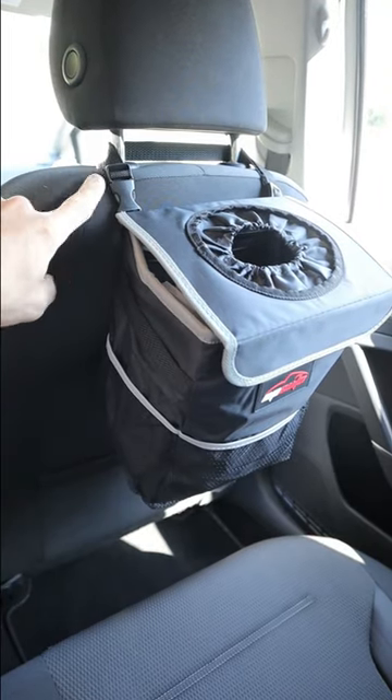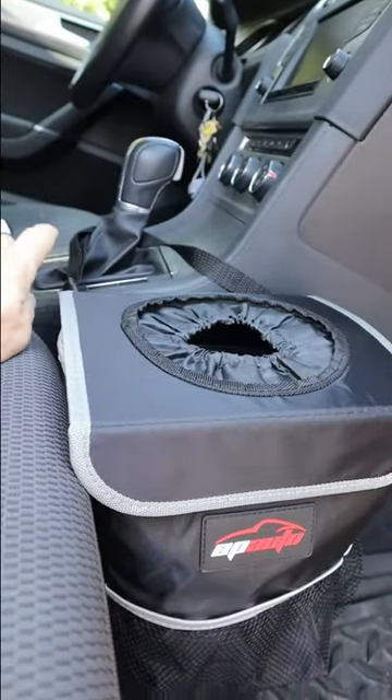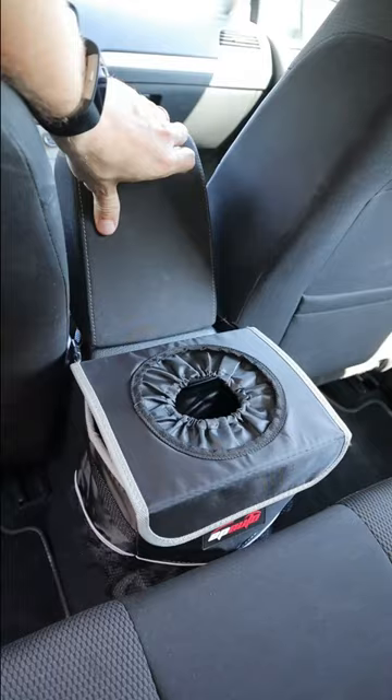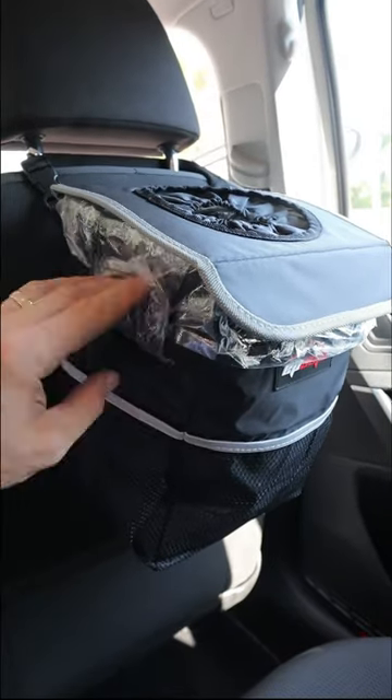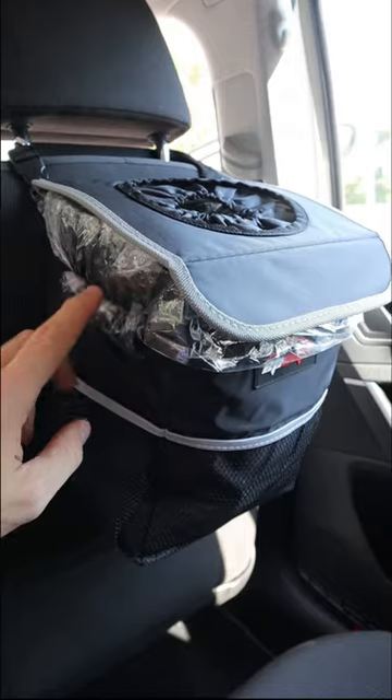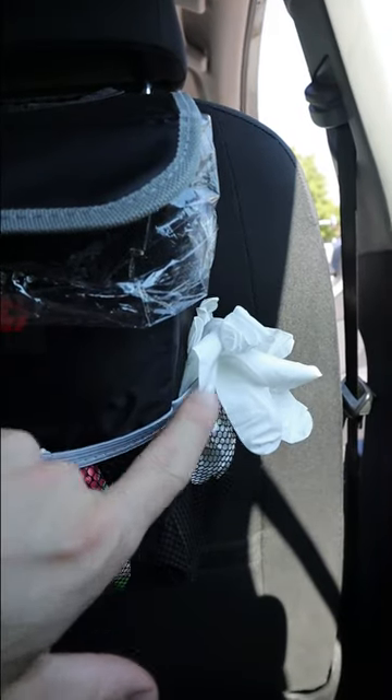It can be placed behind the front seats, hanging from the glove compartment box, at the bottom of the passenger side, and it even has velcro attachments to keep it nicely in place behind the console. You can easily insert a plastic bag by attaching it to the side handles, and it also has three storage compartments for your other cleaning and car essentials.